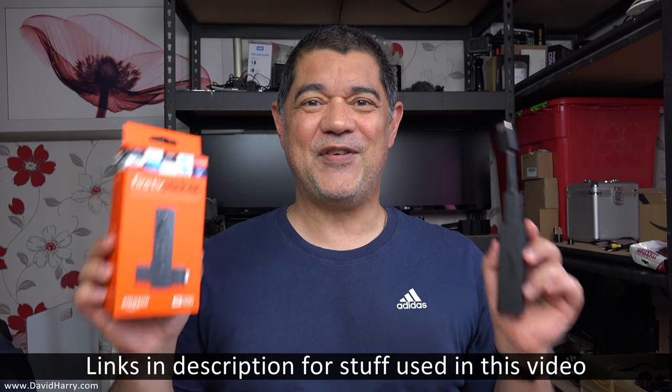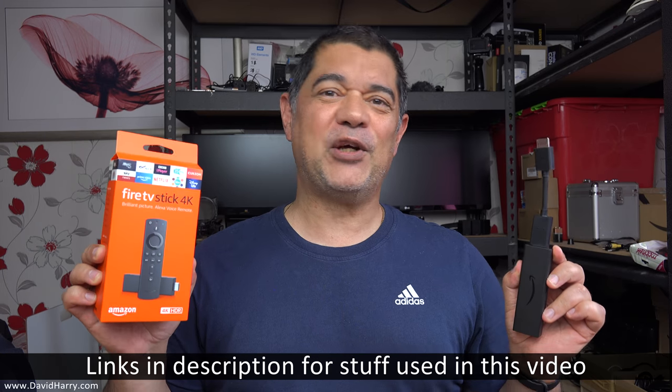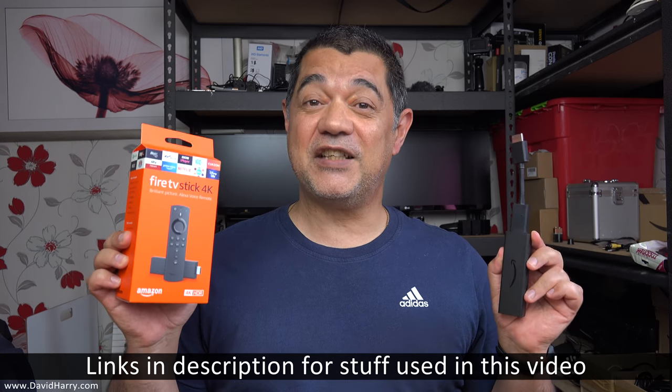David Harry here. Have you got an Amazon Fire TV Stick 4K which is absolutely doing your head in because it is stuck in a boot loop? If so, this video may help you out.